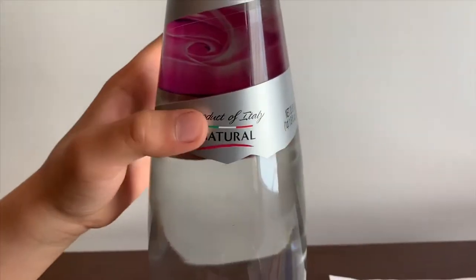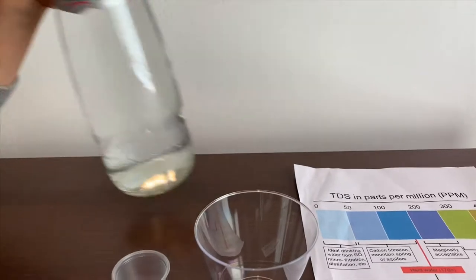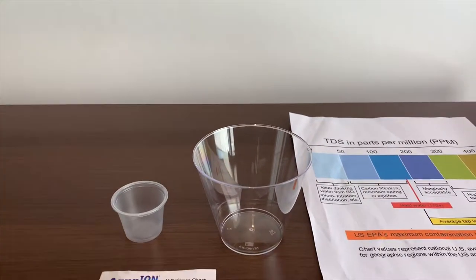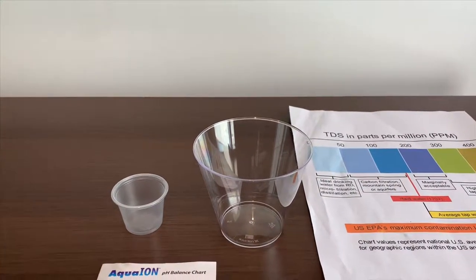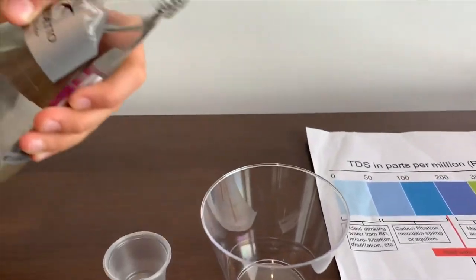Water. It's sourced from Italy and it costs $1.99. Let's test the pH and TDS. Let's pour some water in.